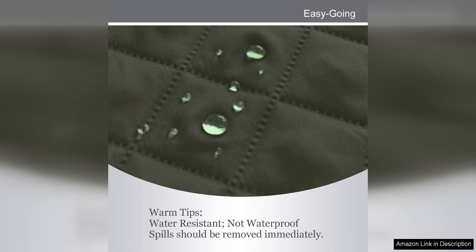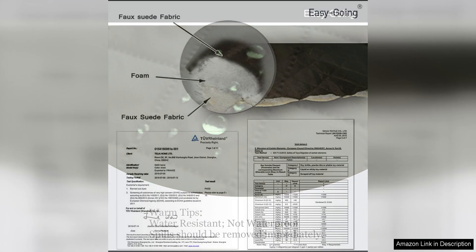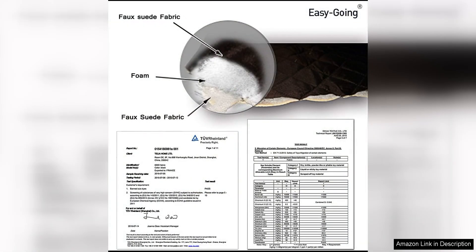The cover is made from high quality fabric that is both comfortable and durable. It is soft to the touch, making it a cozy spot for your furry friends to curl up on. Additionally, the fabric is machine washable, making it easy to clean up any messes or pet hair that may accumulate.